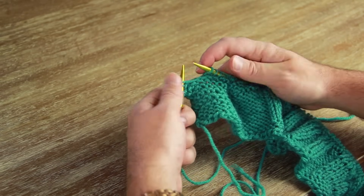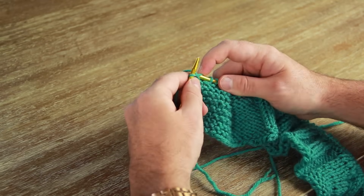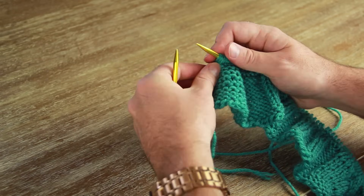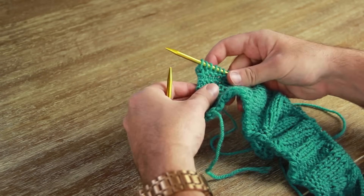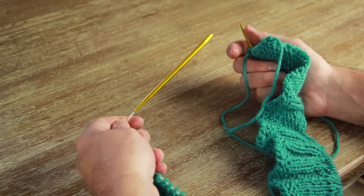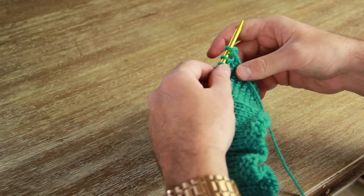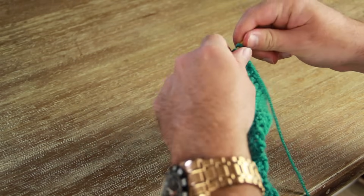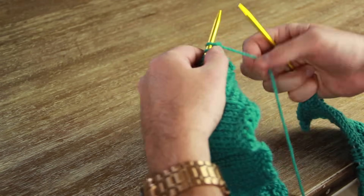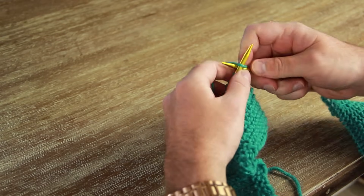When you get to the end of a row, just knit it off, finish the row, and then slide everything down onto the right. Then for the end of the circular knitting needle you just flip everything over like normal when you are knitting with regular knitting needles — flip it over, pick up the other end, and start again with the yarn behind you.